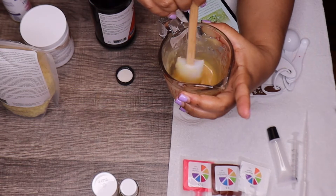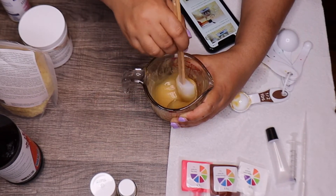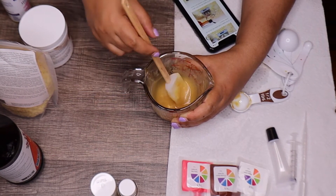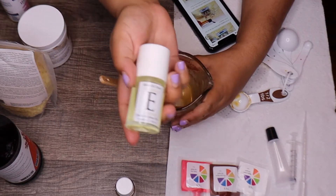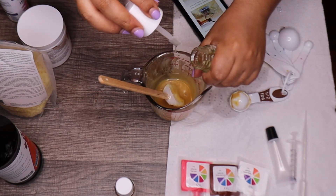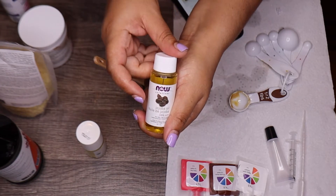Look, adding the lecithin is already giving it a color. At this point I could add essential oils or flavor. I don't have flavor oils, but I'm going to use vitamin E oil and jojoba oil as well.